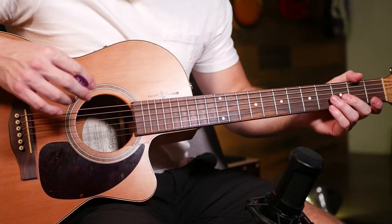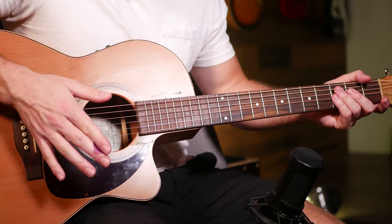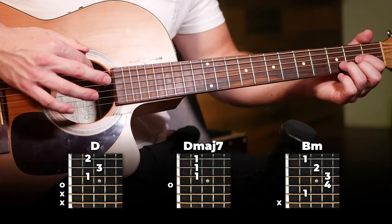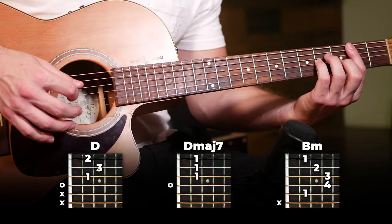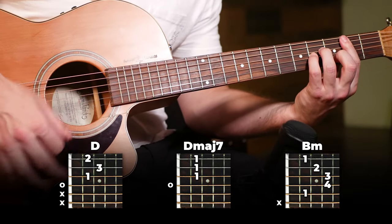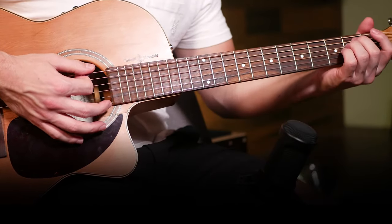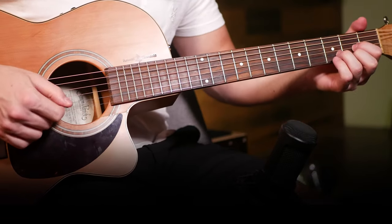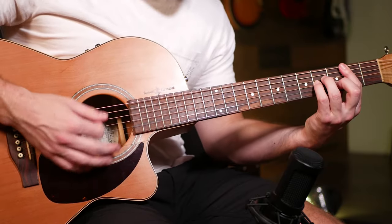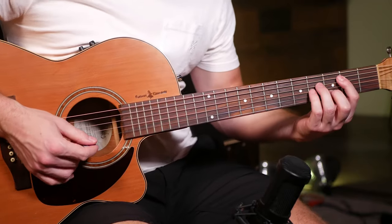Moving into the pre-chorus, we're gonna play almost the same thing — basically just changing out that E minor for a B minor. It's technically a pre-chorus but it's gonna sound almost the exact same as what's played in the verse, just that E minor switched for a B minor using our full strumming pattern. The only difference is that swap, and that's the entire pre-chorus.